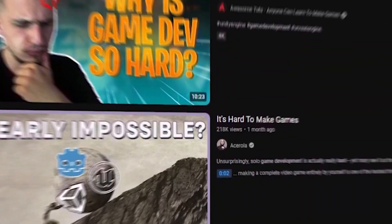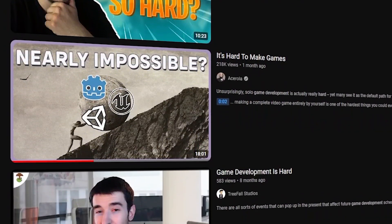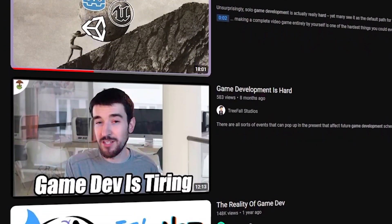The narrative that is always pushed when it comes to video game development or indie game development is that it's too hard. Yes, game development is challenging, but it is also extremely rewarding. You do not have to give up on your dreams — all you have to do is ask for help. Game developers are extremely friendly and are willing to help you out. Building a community is the best way to continue pursuing game development. Get on Twitter, get on Reddit, find a Discord server — join my Discord server, link in the description.